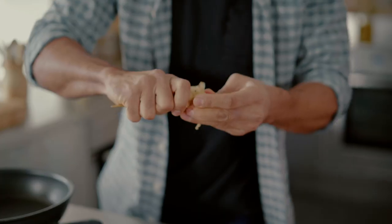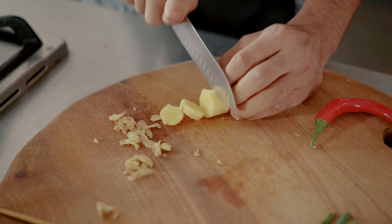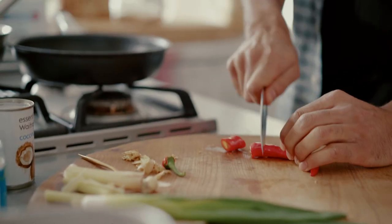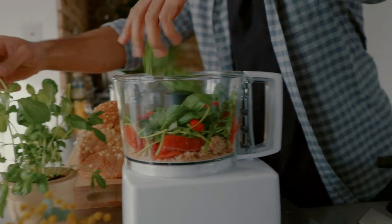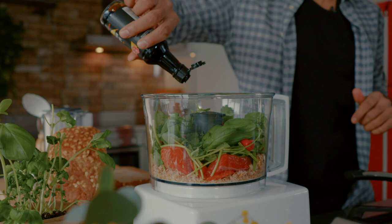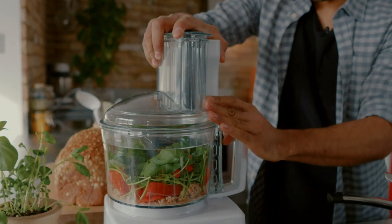Grab your ginger, peel it with the edge of a teaspoon, and roughly chop it into the blender. Roughly chop one red chili into the blender. I couldn't get Thai basil, which is what the recipe calls for, but regular basil will also work just as well — about 15 grams of that. Then 10 mils of soy sauce, which is going to give the seasoning element, and blend.